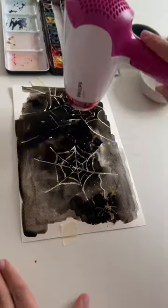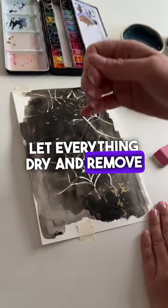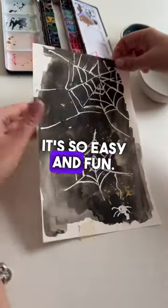Next, add splattering with gold. Let everything dry and remove the masking fluid. It's so easy and fun, and voila!